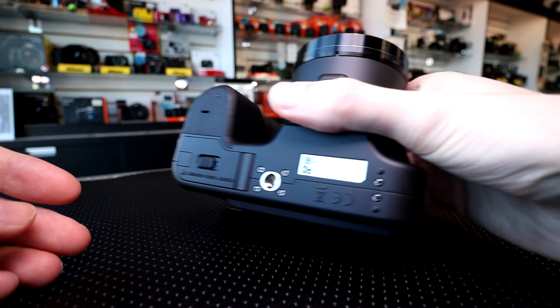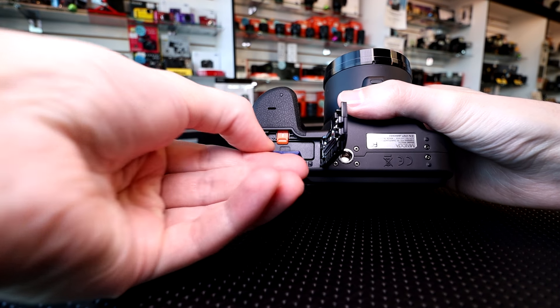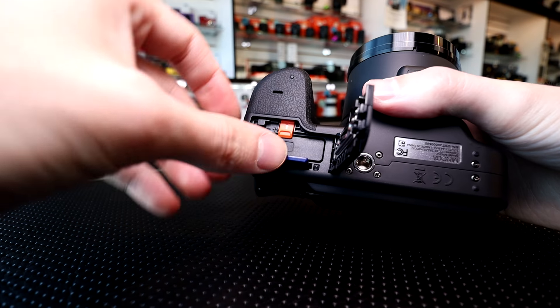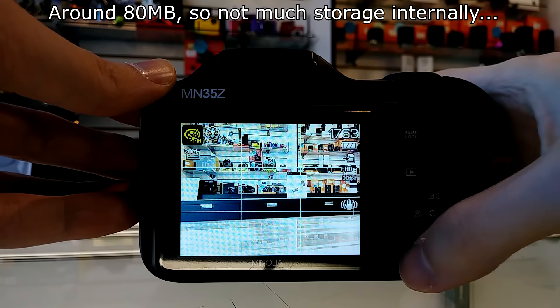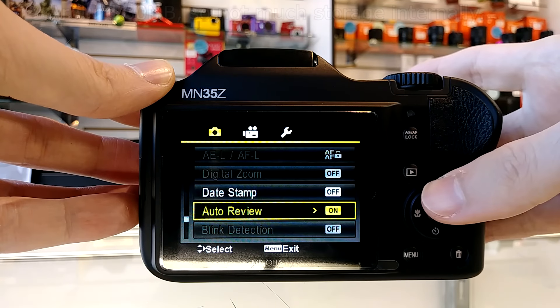The tripod socket is not in line with the lens. This camera takes SD cards — the slot is where the battery compartment is. In the manual it says up to 64 gigabytes, though I would assume you could use larger cards; they only guarantee up to 64. There is a little bit of internal memory in this camera, so if you forget your card you could potentially take a few photos at lower quality settings.